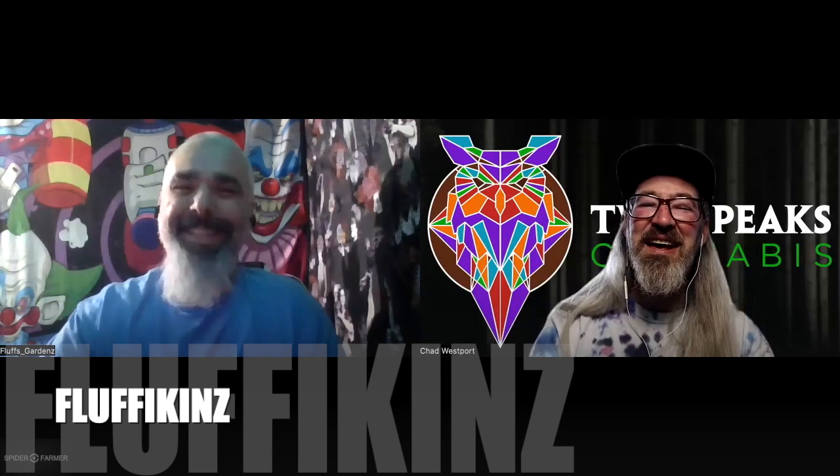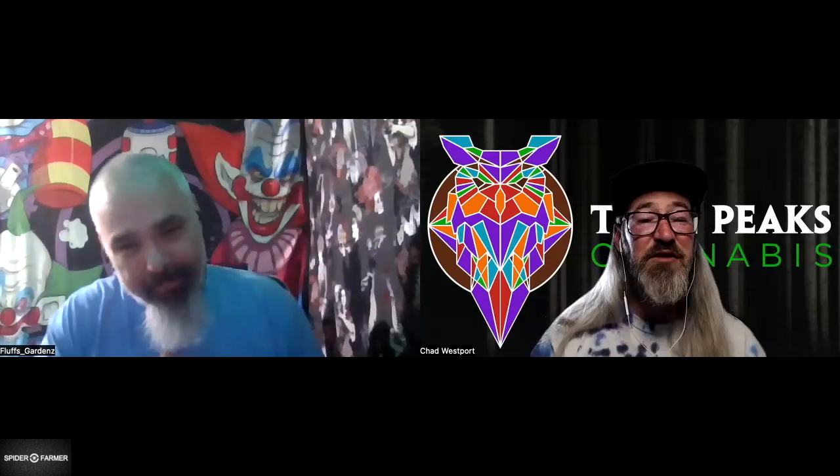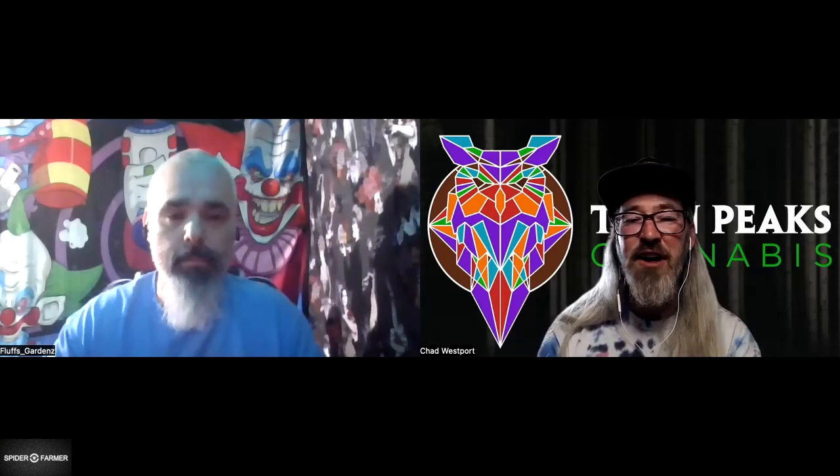Just one thing — that's where I go out into the grow community and talk with experienced growers about just one thing they think all new growers should know. Today I've got one of the raddest names in the cannabis business: Fluffykins, aka Fluss Gardens. How are you doing today? I love your topic because this is something I struggled with for the first couple of years growing. I could paraphrase it as "don't be scared, homie" — but why don't you let everybody know your just one thing?